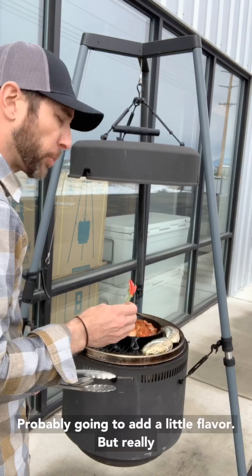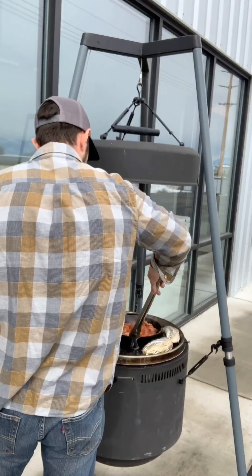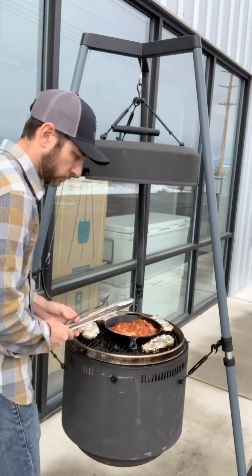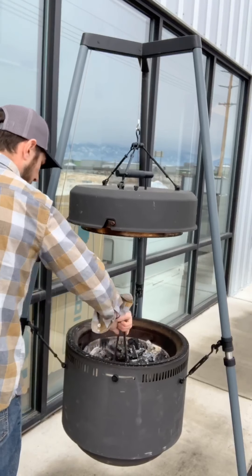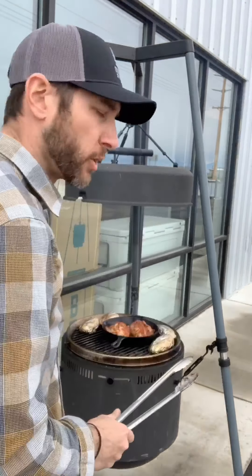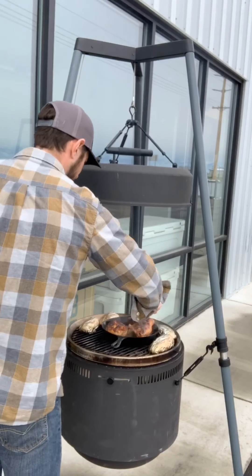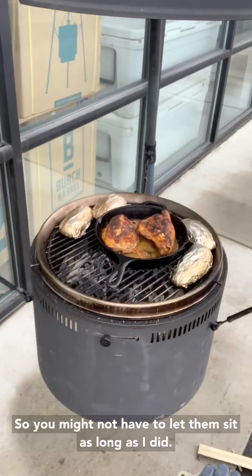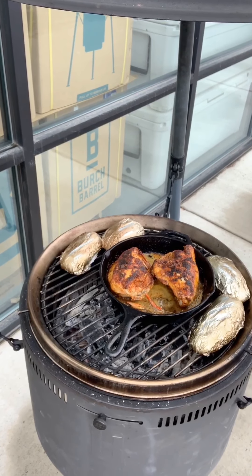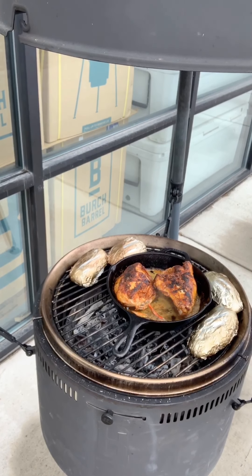Some chilies from my garden — dry chilies. It's probably gonna add a little flavor, but really I just feel like it's gonna look better. We're ready to flip. These are some really thick pieces of chicken breast, so you might not have to let them sit as long as I did, but it's probably gonna take another 15 minutes.